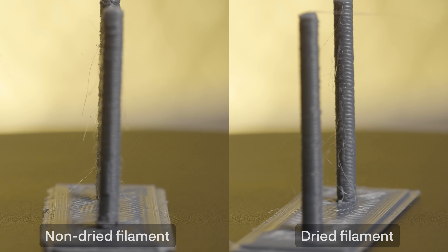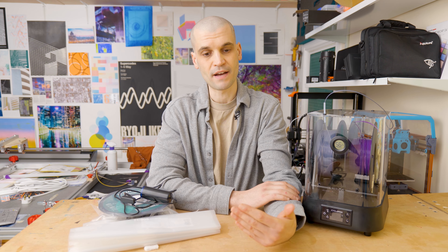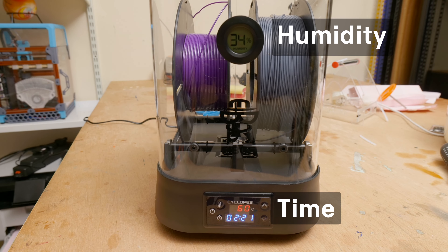Now let's go over the pros and cons of this dryer. Firstly it does dry quickly thanks to its 150-watt heater, which is much more powerful than the typical single filament spool dryers on Amazon and AliExpress — those typically have a 30 to 40 watt heater and can only get to around 40 to 50°C, meaning it takes much longer to dry your filament. As you'll see in the cons, this powerful dryer maybe is a little bit too powerful. But continuing with the pros, it brings the humidity in the dryer down to about 15% very quickly — about 20 to 30 minutes.